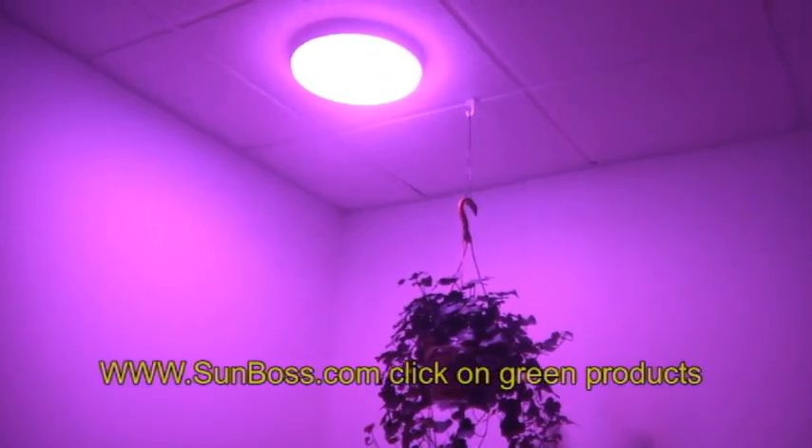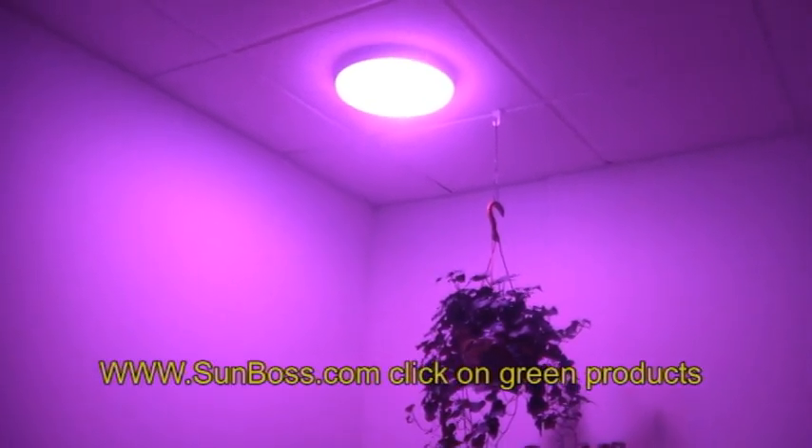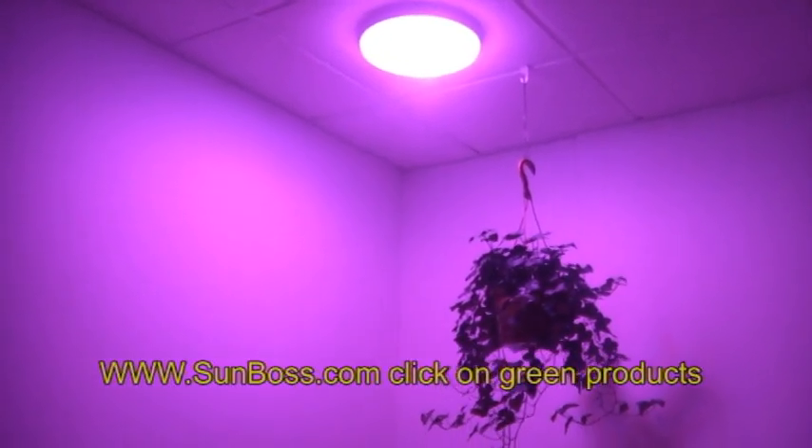Again, it's exciting seeing these new products from Solaro. We'll look for more details as they come out on the grow lights and how your test centers work out. Thank you.